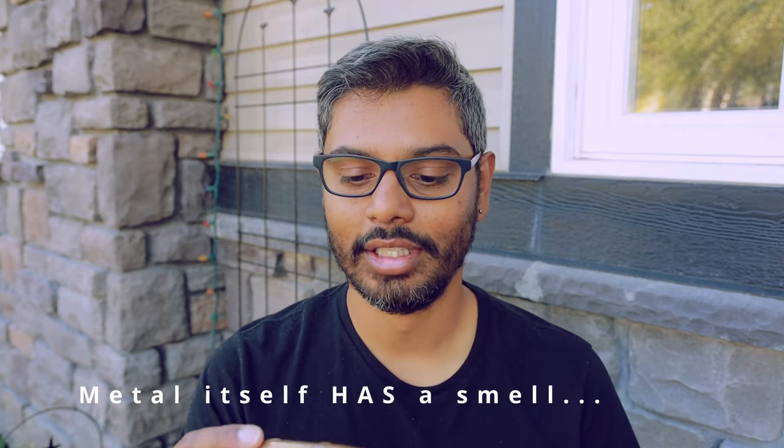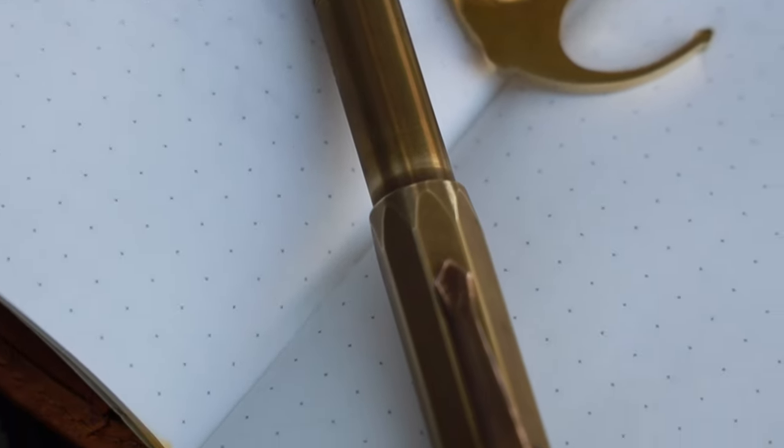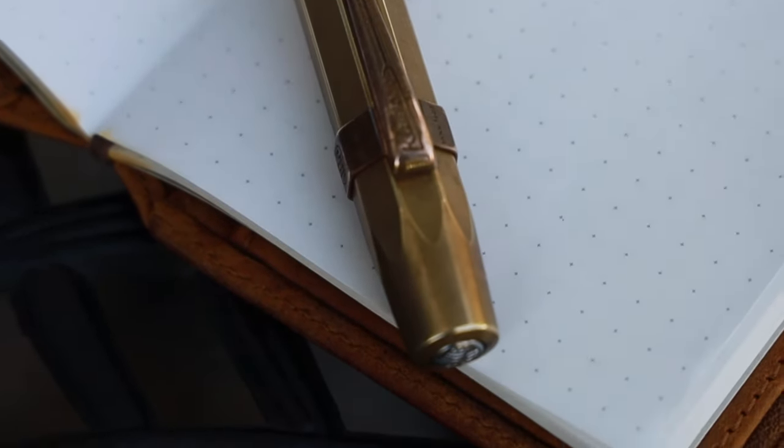Let's talk about cons or gripes, if any. Brass has a smell. The metal itself doesn't naturally have a smell, but when brass comes into contact with your skin and the oils in it, there's a chemical reaction that creates a strong metallic smell, and some people really dislike that. If that's the case for you, perhaps this isn't the pen you want to be holding. That smell does linger on your hands for a bit. I've gotten accustomed to it. That patina actually develops from a little bit of oxidization but primarily from contact with your skin, which enables it to develop that character and richness — another plus in my opinion.